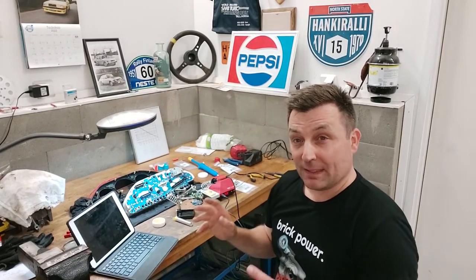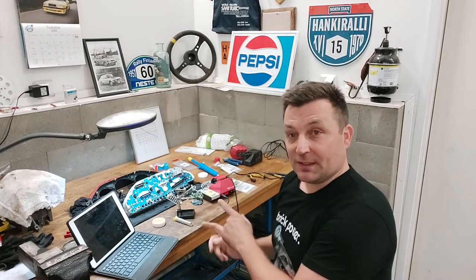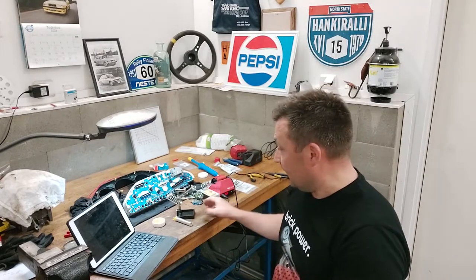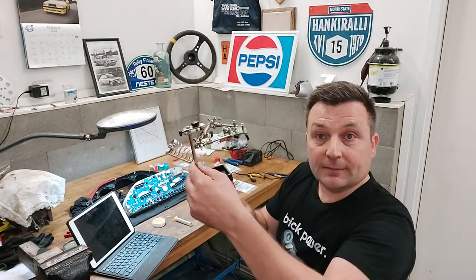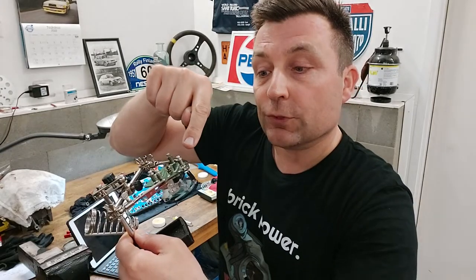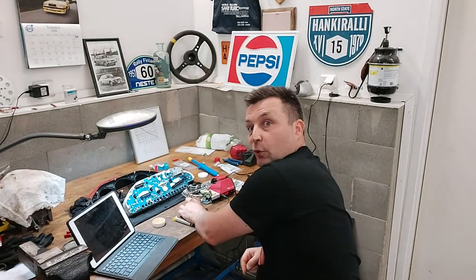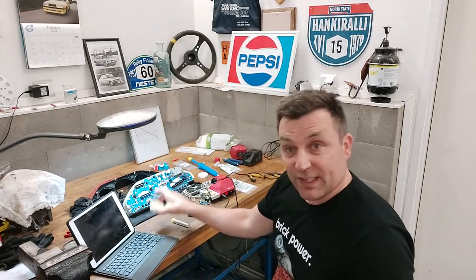Welcome back to the garage. I think this might be the last episode of me trying to fix the 940's temp gauge. It's here already on the stand and I have already put the new transistor on the circuit board. Next I have to use my soldering iron, which is already hot, and my grease is ready.